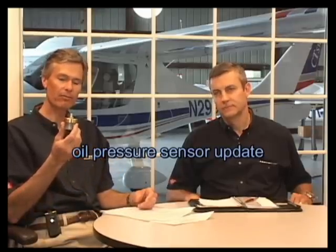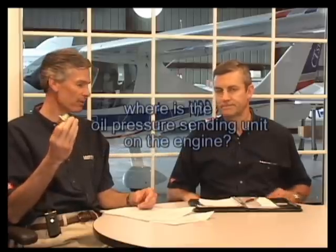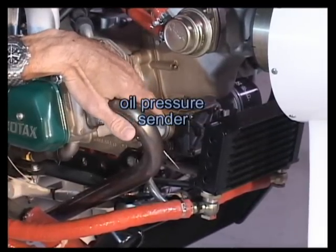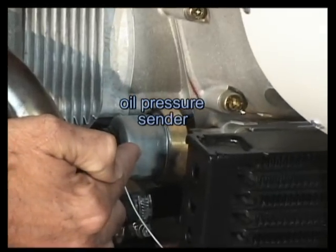This is the Rotax Oil Pressure Sending Unit, actually made by VDO — they've been using these for years. On the right side of the oil pump is the Oil Pressure Sending Unit, which is going to supply pressure information to your oil pressure gauge in the cockpit.